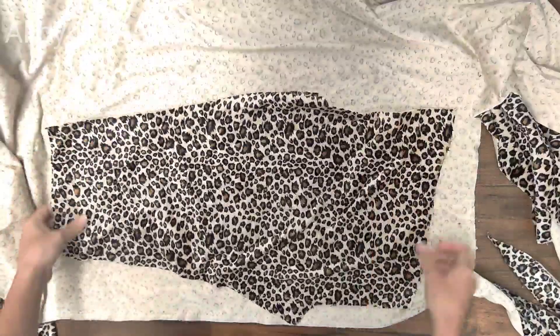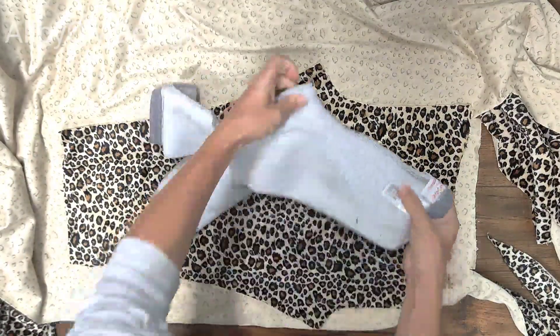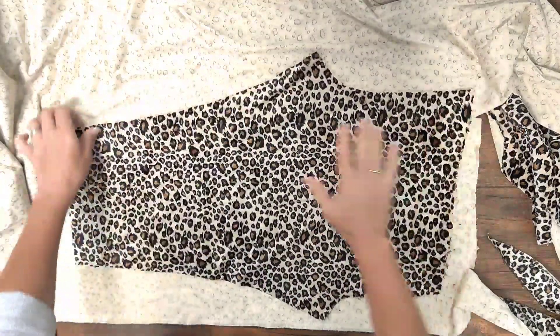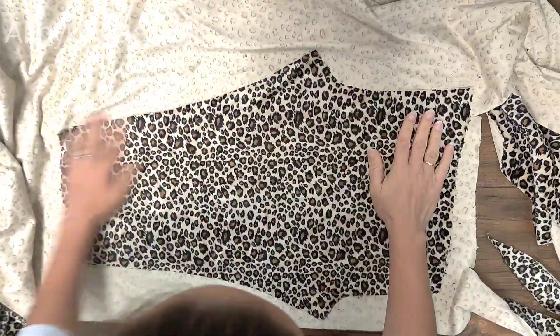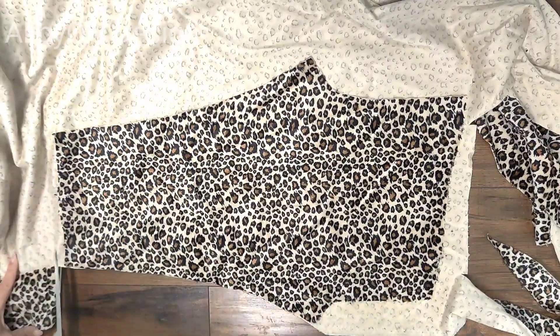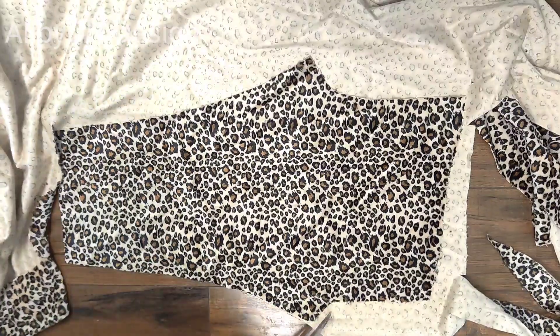Next we're going to cut the second part of the pants. Make sure you put wrong side on wrong side and then cut all around. I always double-check the curve of the seat one more time — you can always adjust it. My daughter went to sleep so I have to finish while she's sleeping before tomorrow.